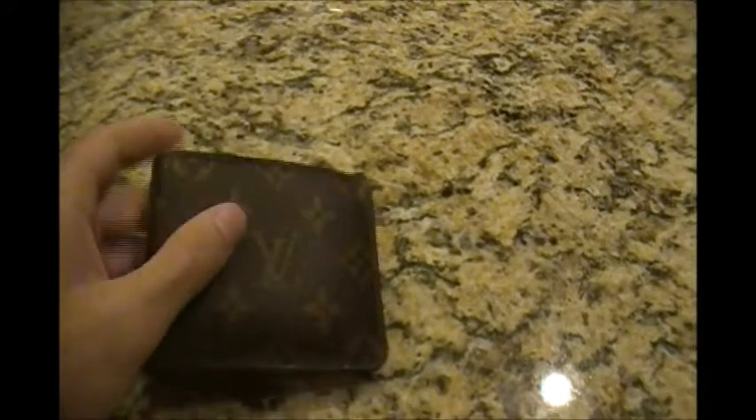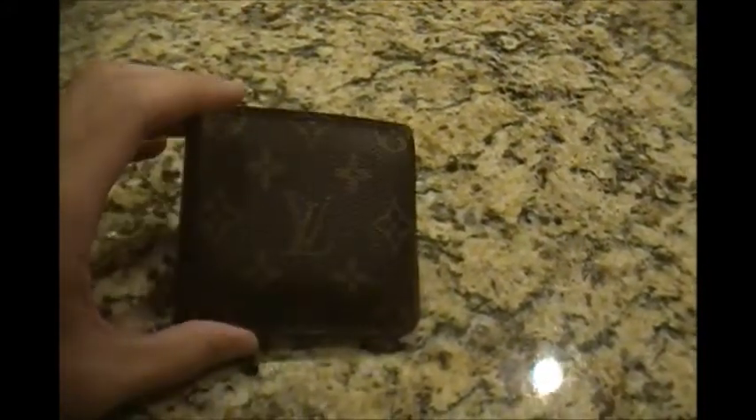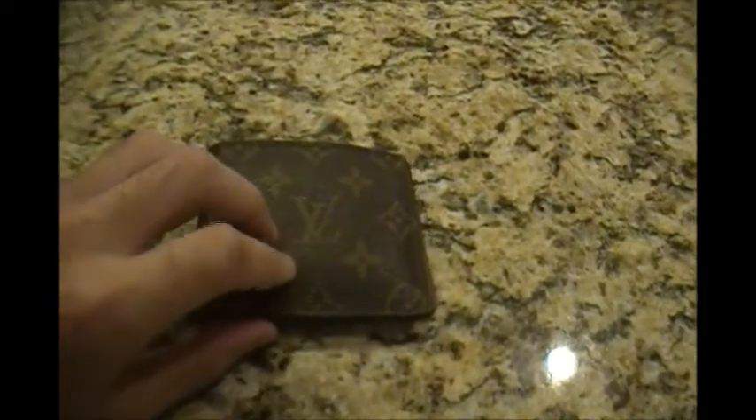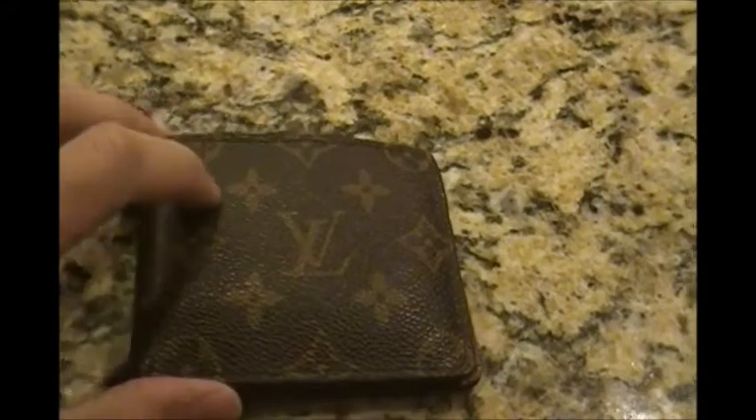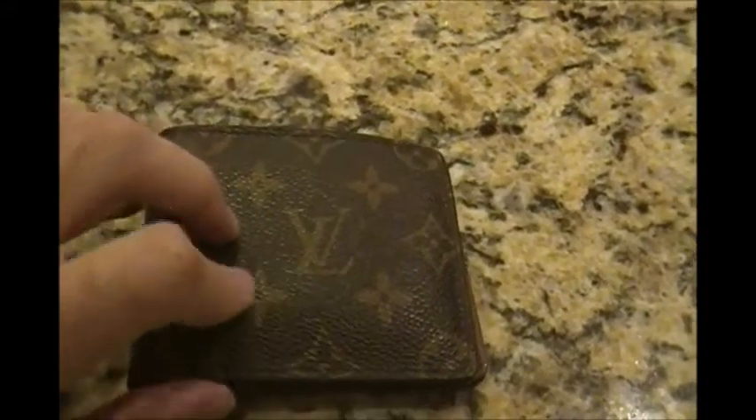It's a Louis Vuitton canvas — that's right, canvas. A lot of people seem to think that the monogram canvas pattern like this is actually made out of leather. It is not. It is canvas that has a protectant on it to keep it waterproof.